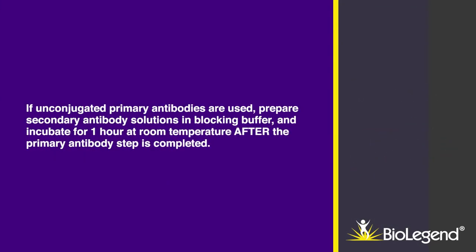If unconjugated primary antibodies are used, prepare secondary antibody solutions in blocking buffer and incubate for one hour at room temperature after the primary antibody step is completed.